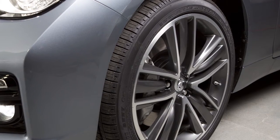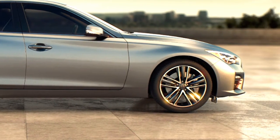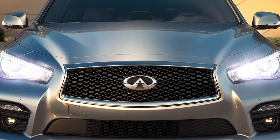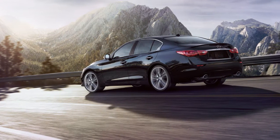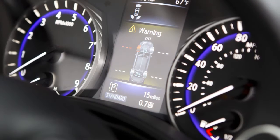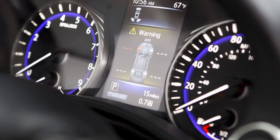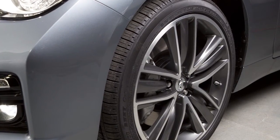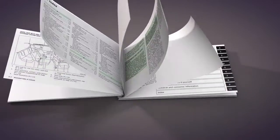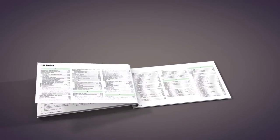Tire pressure rises and falls depending on the heat caused by the vehicle's operation and the outside temperature. Low outside temperature can lower the temperature of the air inside the tire, which can cause lower tire inflation pressure and may cause the low tire pressure warning light to illuminate. The tire pressure monitoring system does not detect a sudden drop in tire pressure, as with a tire blowout, and it is not a substitute for proper tire maintenance. Please see your owner's manual for important safety information, system limitations, and additional operating information.